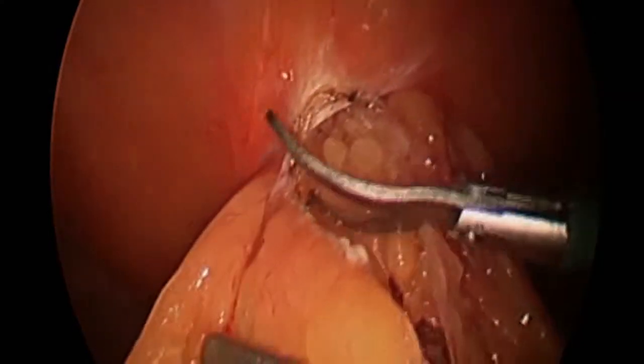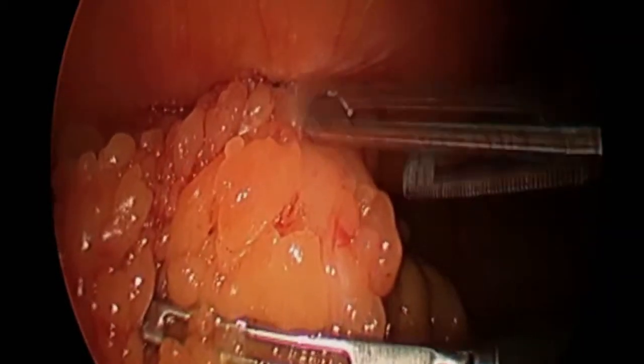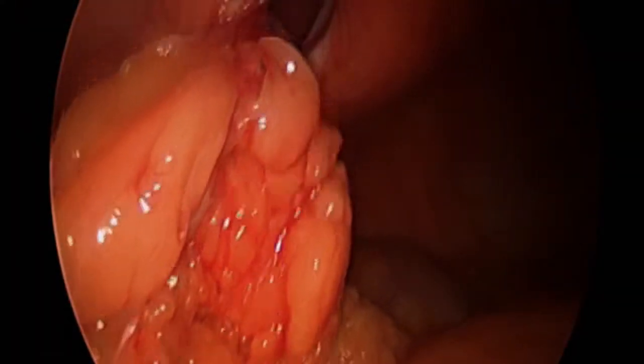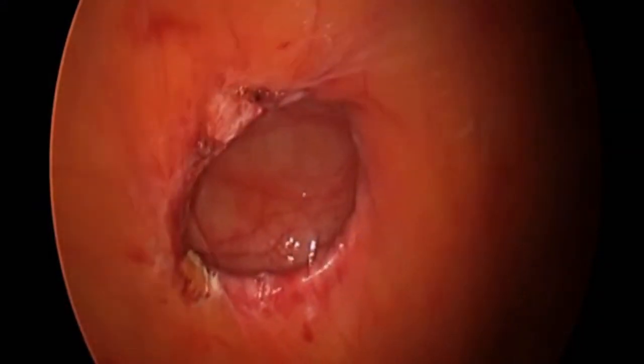We proceed with a diagnostic laparoscopy and upon seeing that the incarcerated component was greater omentum, a decision was made to mobilize, free up, and reduce this utilizing the laparoscopic approach. This minimizes the number of robotic instruments that have to be used and thus helps make this financially more feasible.